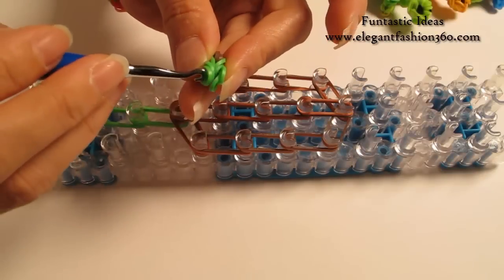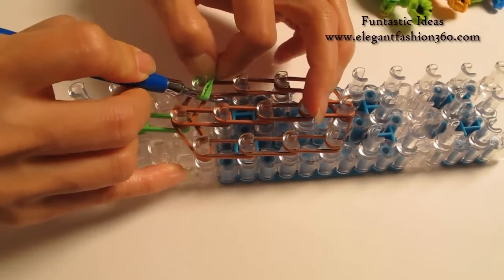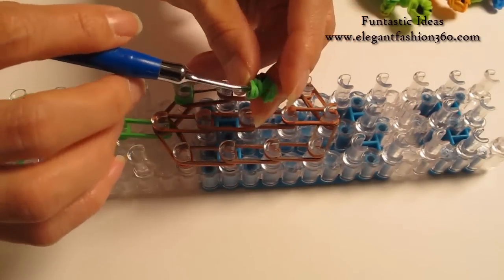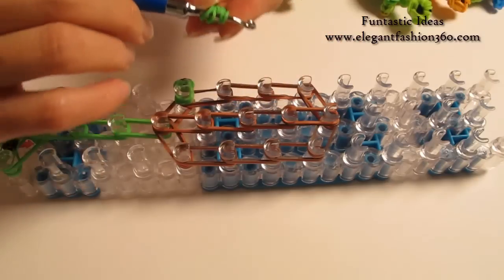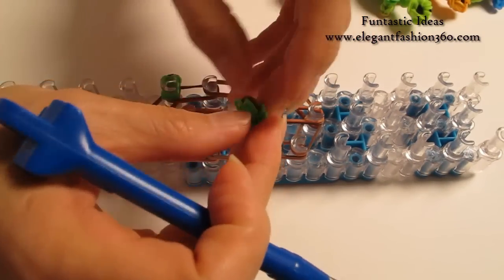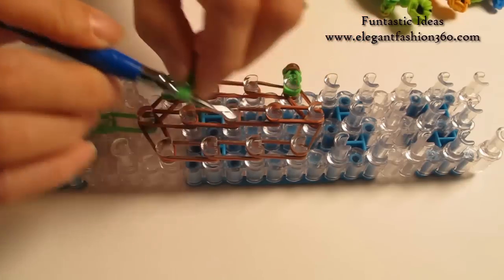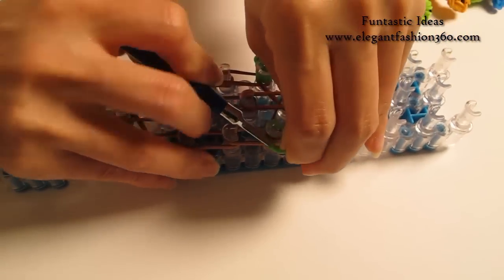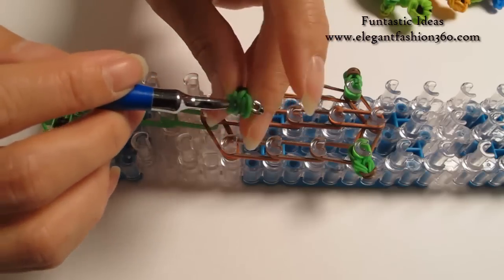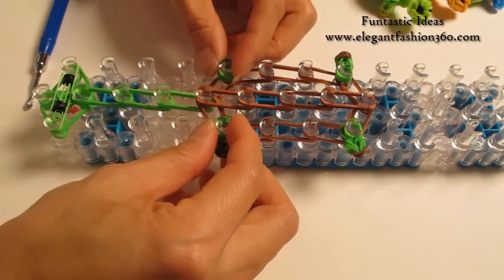Next I'm going to place the legs. Take one of the legs, put it back on your hook, and place right here. Take another leg and place right here on the last peg on your left. One more leg. Now we have 4 legs on it.